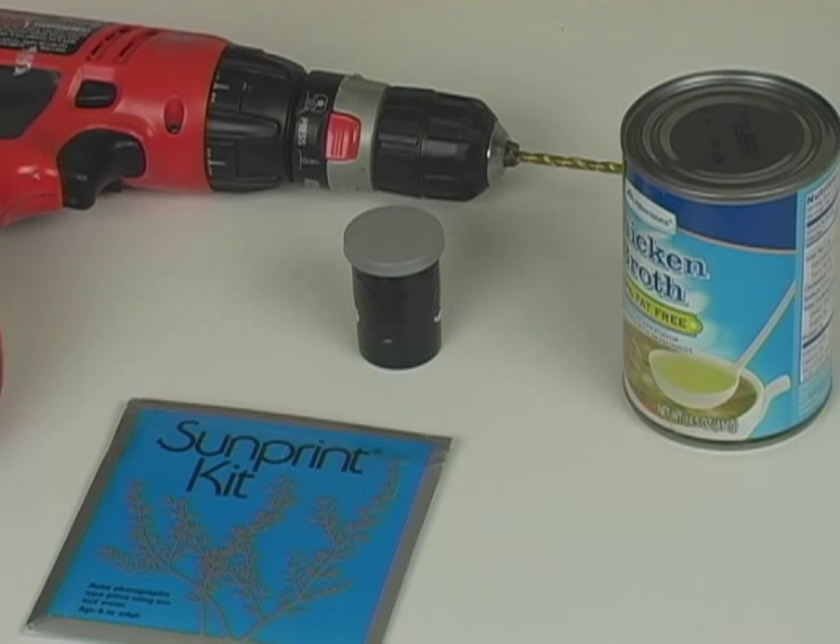Now this project is really cool. We're going to build what's called a cloud tracker, and it will let you know at the end of the day whether the skies were clear or whether they were cloudy.